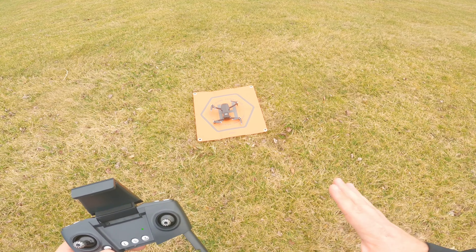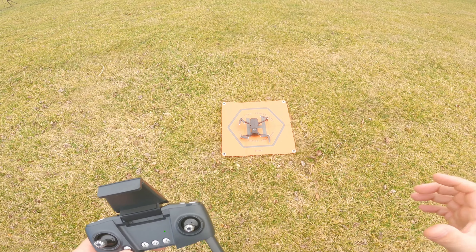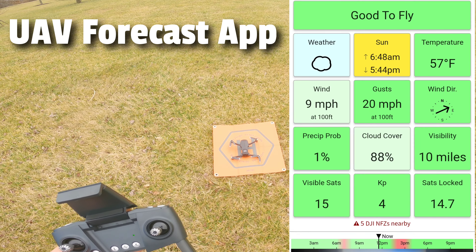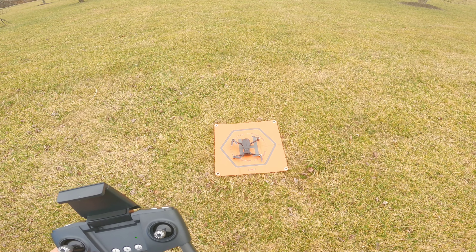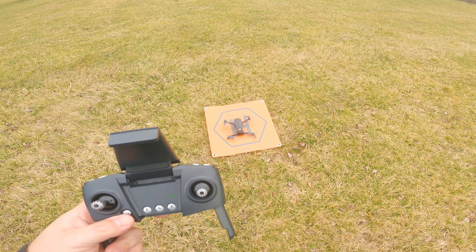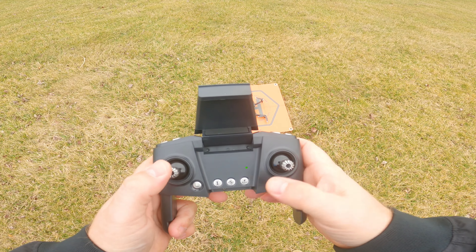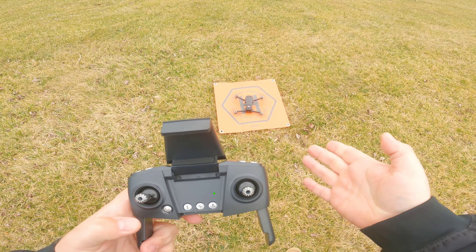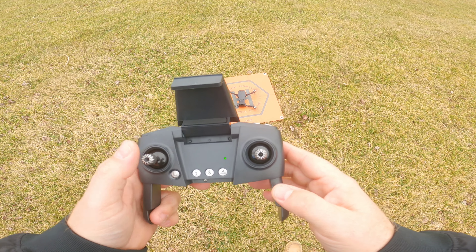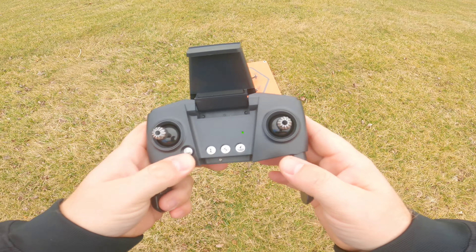Now that everything's calibrated, we're going to prepare for a takeoff hover and check the GPS hold. I'll pop the weather conditions on screen so you can see the wind, but it's a relatively calm day — good conditions to test the GPS stability and also do the return to home. To take off you can do it a couple of different ways. Hold the sticks down and in towards the center to arm the quadcopter. Now you can either use the left joystick and push it up to raise the quadcopter, or push the auto-takeoff button. Let's go ahead and try the automatic takeoff — push it once.